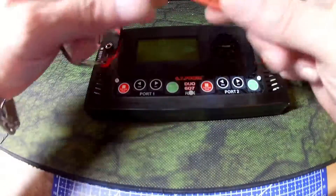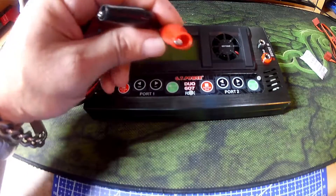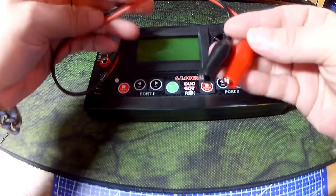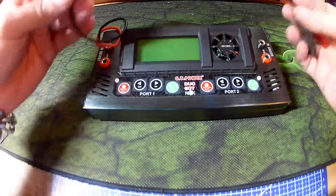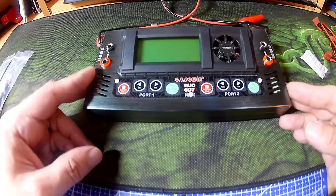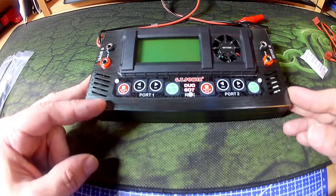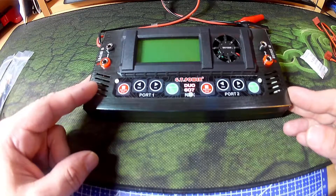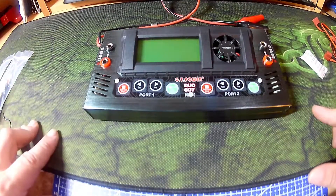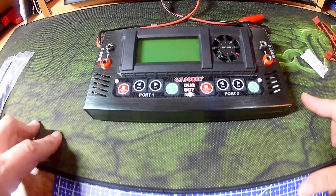To run it off mains, just clip the crocodile clips onto a female DC jack or something and run it off a laptop charger or some other AC to DC converter. So far, I've storage charged some batteries and checked them with the multimeter and they were accurate to 3.8 volts on the storage charge across three or four batteries on both banks. I've yet to try and fully charge anything, but according to the storage level, I don't see it being a problem.